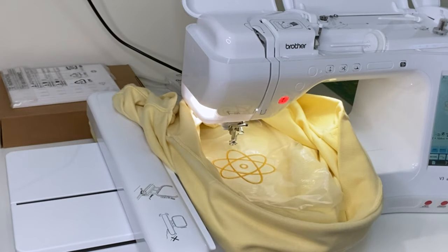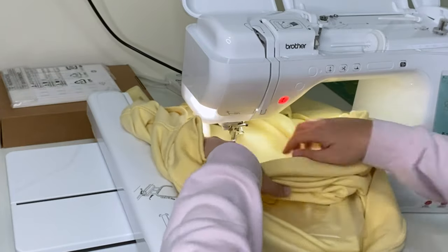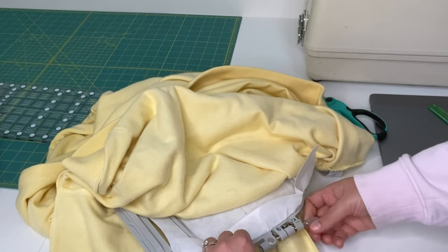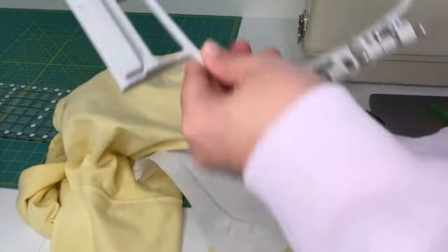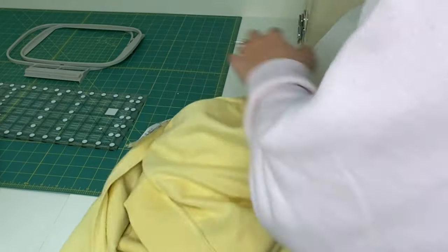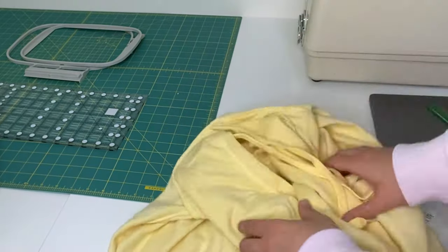Your design is done! It's time to unlock it from the machine and gently pull the hoop out. Remember how we took our time to hoop it into the machine — we're going to do the same as we pull it out, gently moving everything under the needle and presser foot. Now unscrew your hoop, loosen it, and pull out the stabilizer. Because we used cutaway stabilizer, we need to cut it — just gently cut around the design, giving it about a centimeter or half an inch. Be very careful not to cut the hoodie.